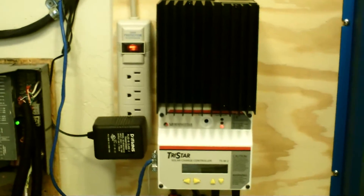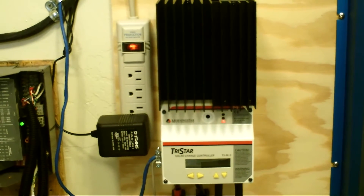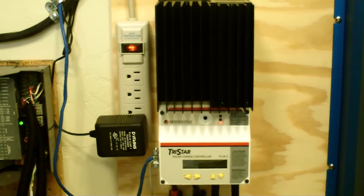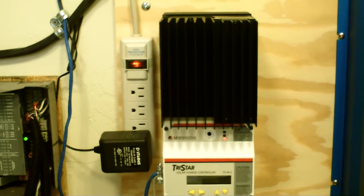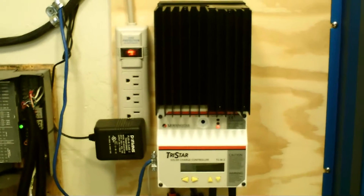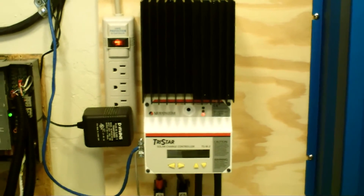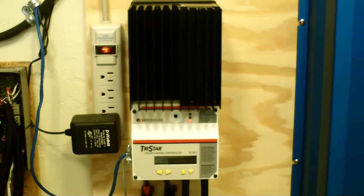These switches go over to this terminal block right over here, and allow it to go into one big cable feeding into the controller here. This is a TriStar MPPT-60 — it's a multi-point power tracking controller. They work much better than the pulse-width modulation controllers. What these do is, on a cloudy day or when clouds are moving back and forth across the sun, it's constantly calculating the best current-voltage ratio to give you the most efficient charge.